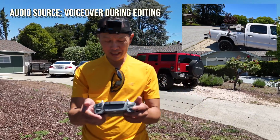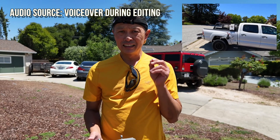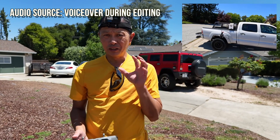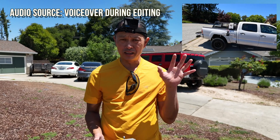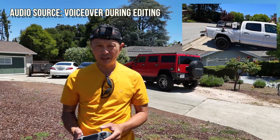With the directional external mic plugged into the DJI Mic 2, the results were even worse. There was just so much noise and distortion from the drone blades that nothing could be heard at all.